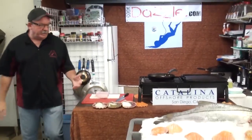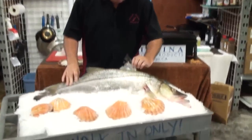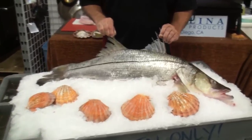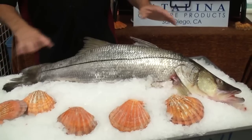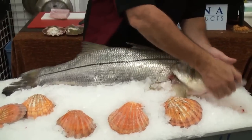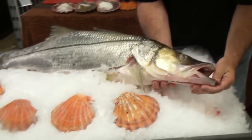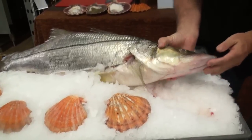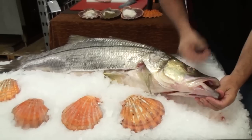We got something really cool and exciting this week. This is a robalo, or a snook. This fish lives in the brackish waters, in the mangroves, in the warm waters of Baja. See, its mouth is kind of like a shovel. He gets down in those mangroves and digs everything up in that mud, and gets all those crustaceans and slurps them up.